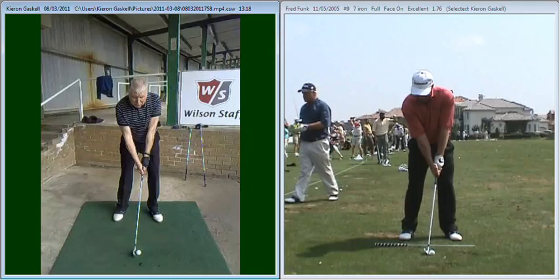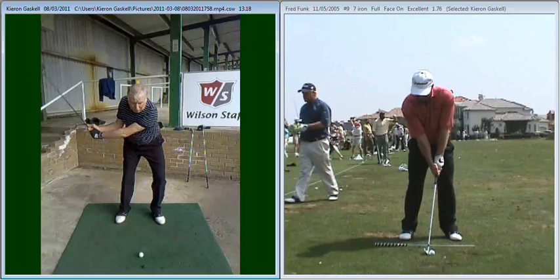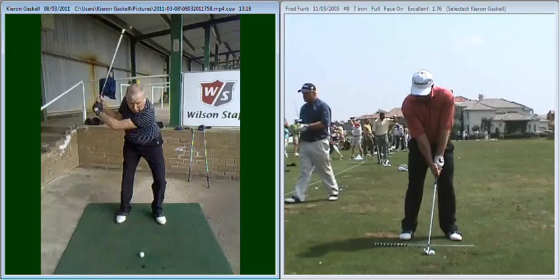The first thing we talked about was once again the amount of bending in your arms during your golf swing. So as we take you through your swing, you can see that left hand stays nicely extended up until about that point where it does start to kink.